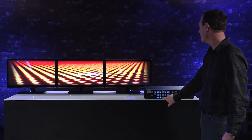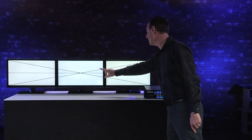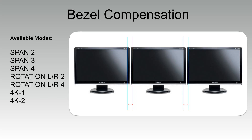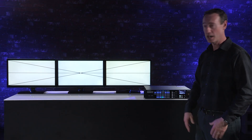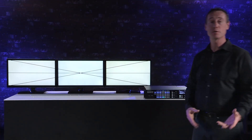Notice the image doesn't match up correctly on the right side — that's because of the bezel. Looking at a test pattern, you can see on the diagonal lines in the upper and lower corners they don't match up correctly. Good news is the XS Series has bezel compensation, which adjusts for the width of the bezel so your picture maintains the correct aspect ratio. Bezel compensation is available in span 2, 3, and 4, rotation left-right 2, left-right 4, 4K 1, and 4K 2. Adjustments are made in pixels from minus 1000 to plus 1000. After applying a preset with bezel compensation, notice how the diagonal lines actually match up together.